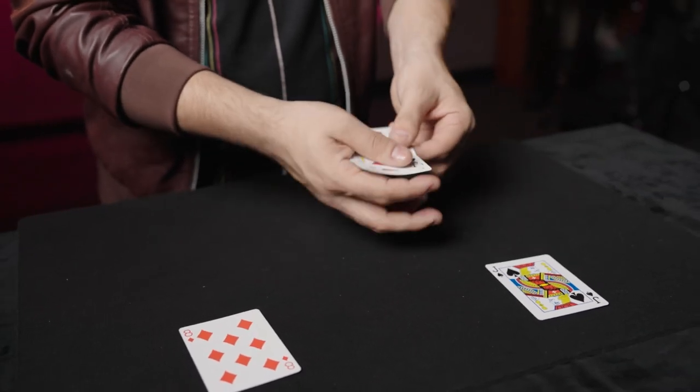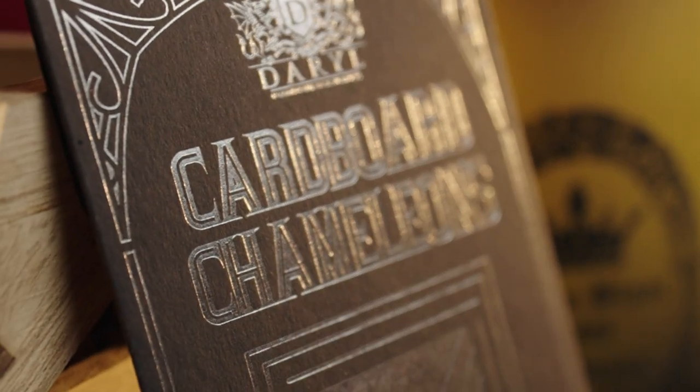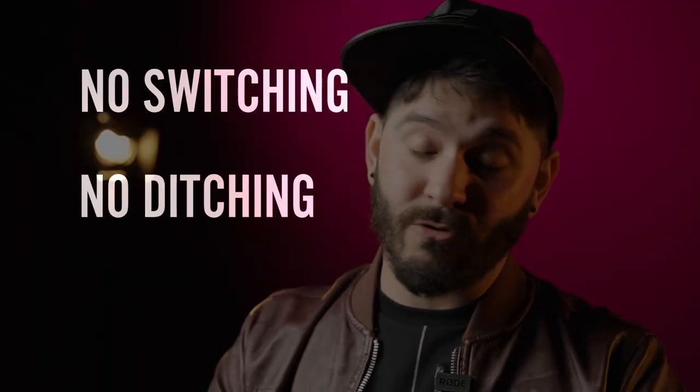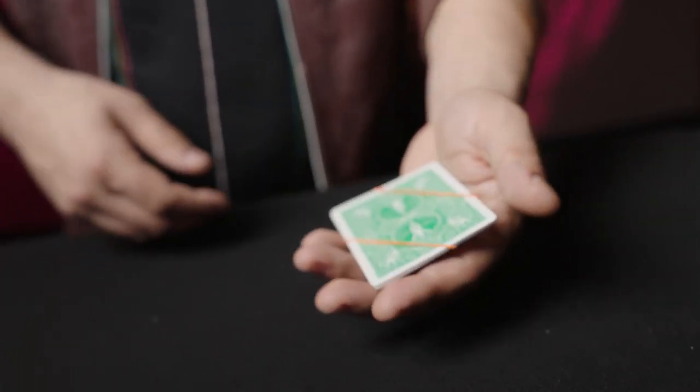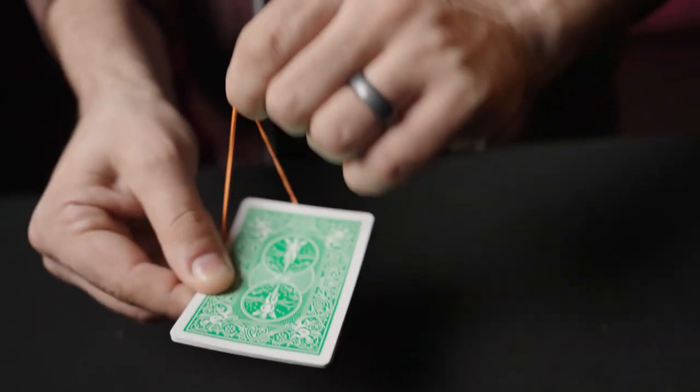The best part is only six cards are used and they can be fully examined at the end of the routine. This means there's no switching, there's no ditching — you are left 100% clean. It fits in your pocket and it's ready to perform at a moment's notice.